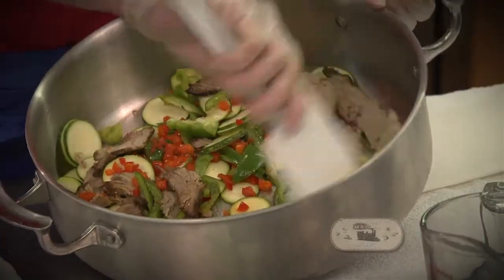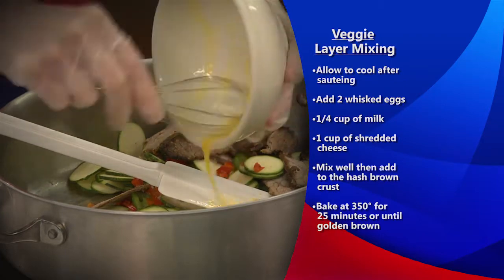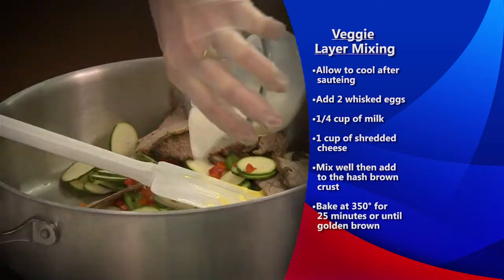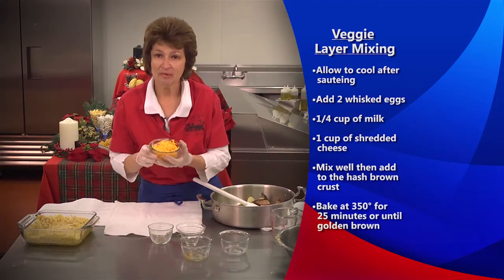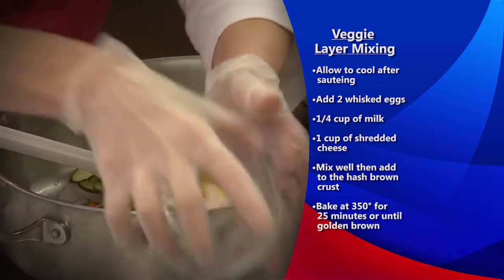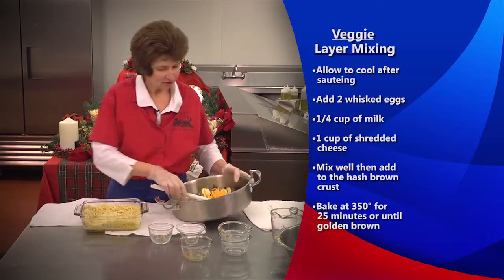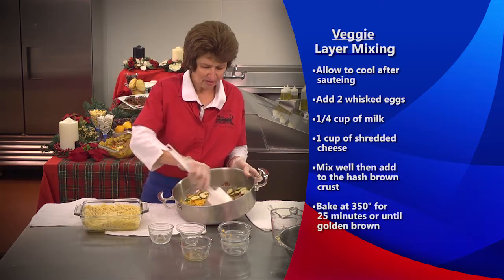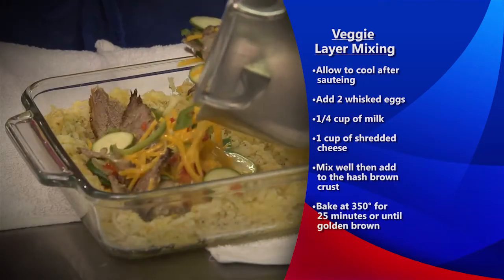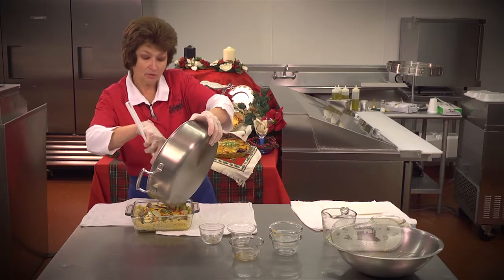What you will do is mix this up, and once it has cooled a little bit, we're going to add two eggs — I'm going to scramble these just a tad bit and add them in there. Then we're going to add a fourth of a cup of milk. And then I'm also going to add one cup of shredded cheese. I have cheddar, but you could use smoked cheddar, pepper jack, just anything you would like. There's no rule to this dish. So this would all be mixed up together and then it's going to go into our casserole dish.